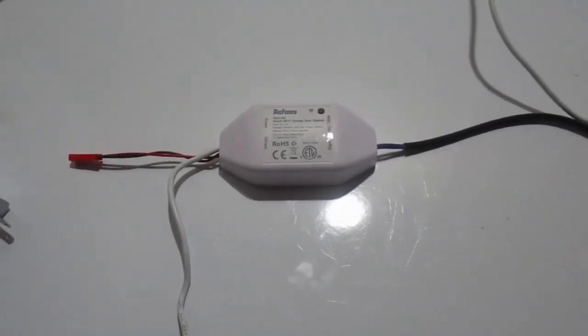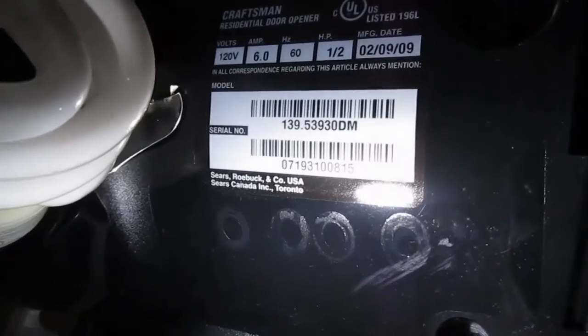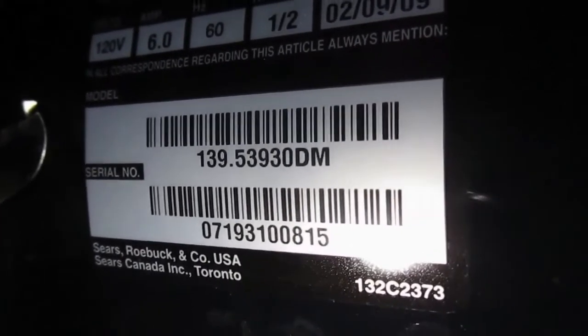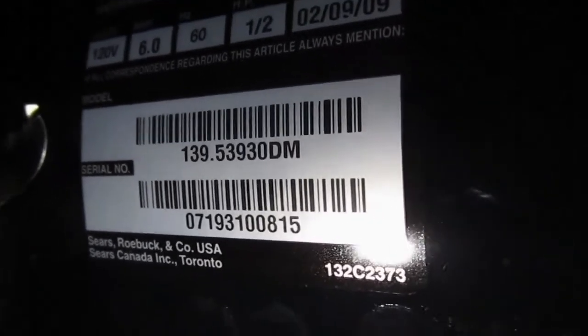Before you even purchase a garage door smart device, you want to check compatibility. We have a somewhat older Craftsman garage door opener, and the number that begins with 139 is the model number that allows you to check compatibility. This particular number — 139 539 30 DM — does work with the smart device I'm using to replace the Refoss device.